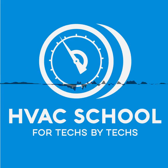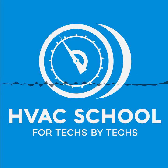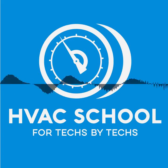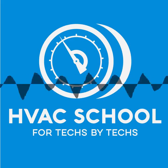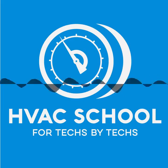We'll talk next time on HVAC School. Thanks for listening to the HVAC School podcast. You can find more great HVACR education material and subscribe to our short daily tech tips at hvacrschool.com. If you enjoy the podcast, please hop on iTunes or the Podcast app and leave us a review. See you next week on the HVAC School podcast.